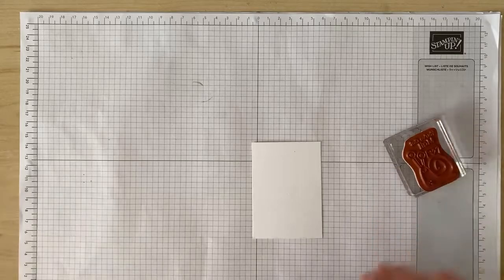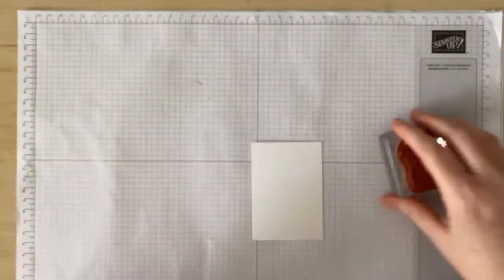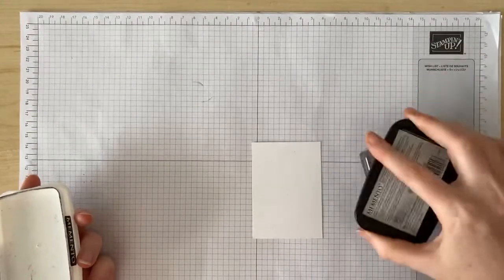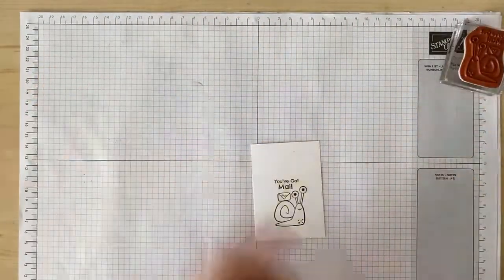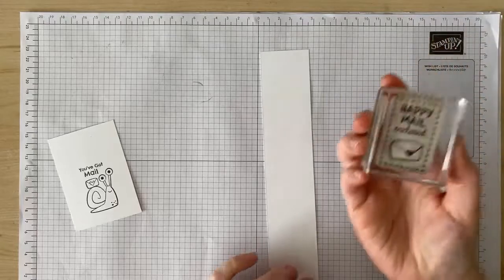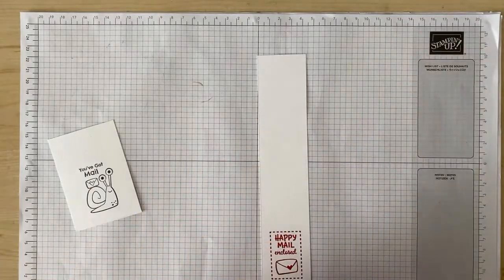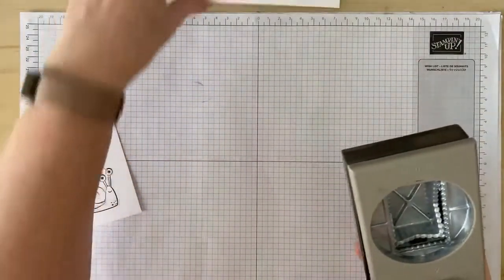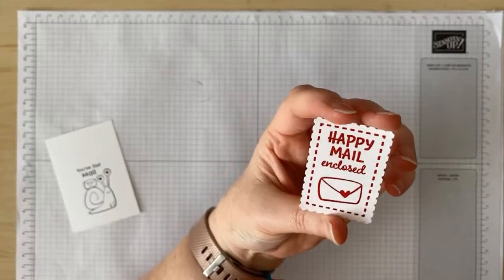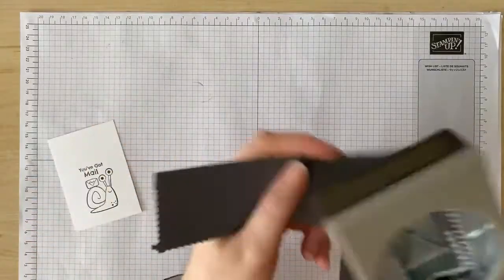I'm going to start by stamping my snail — this cute little one here. It says 'you've got mail' and I'm going to use Memento black ink because I want to color it later. I'm going to stamp that on some scrap white card stock. On another piece of scrap card stock I'm going to stamp the happy mail enclosed in real red ink. Now I'll punch that out with my rectangular postage stamp punch. Can you believe how adorable that is? Now while I've got my punch out I'm going to punch out the same shape from basic gray card stock as well.